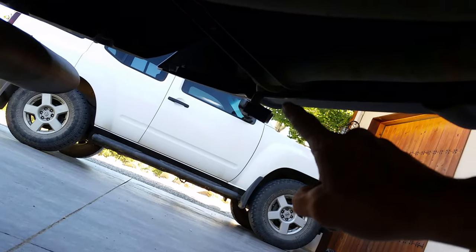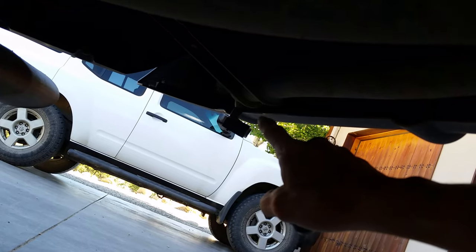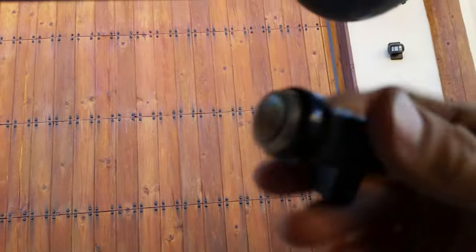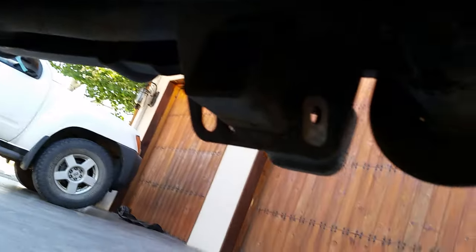Then the diagnostic indicator light pointed to this sensor on the passenger left rear outside. So we know it's the sensor itself and not the wiring, because the fault moved all the way to the other side of the vehicle. Hopefully that will help you diagnose your backup radar sensing system on your Cadillac — thank you.